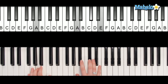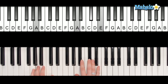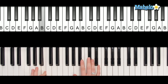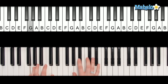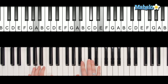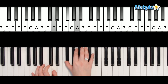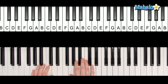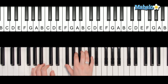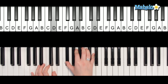And now we're standing face to face. Isn't this world a crazy place? Just when I thought our chance had passed, you go and save the best — I'm pulsing the A in the bass — for last. G. So what I did there at the end was G, D, G, D, and roll it up.